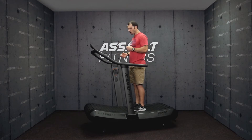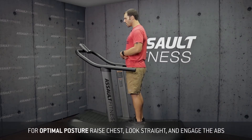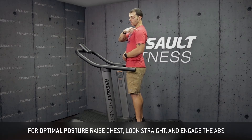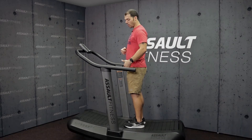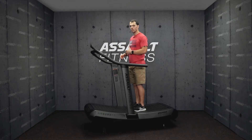Once they're at the point of balance, we can go over posture. Have them stand there with their chest up, looking straight ahead, squeezing their belly the whole time. Make sure the shoulders are over the hips and the hips are over the ankles. This is going to be a great posture for standing and then a great posture for running.